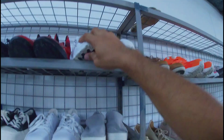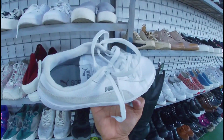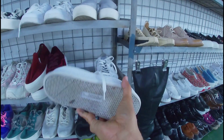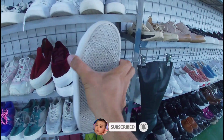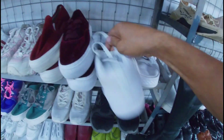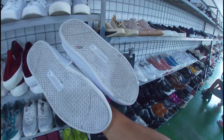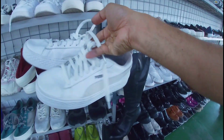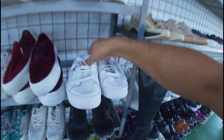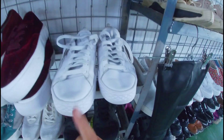Panlalaki, pwede din sa babae. Ito, Puma. Leather yung upper niya. Puma soft foam. Okay pa yung outsole niya. Ang price niya, 1,380 pesos. Okay pa, may insole pa ito. Size 8. Ito yung pair niya — okay pa, goods pa ito. Linis lang. 1,380 pesos na less 20%, size 8 — triple white Puma soft foam.